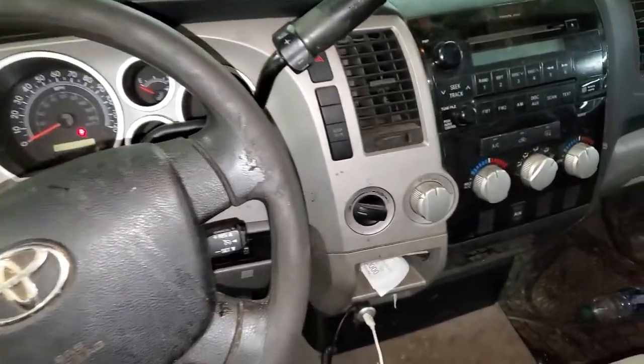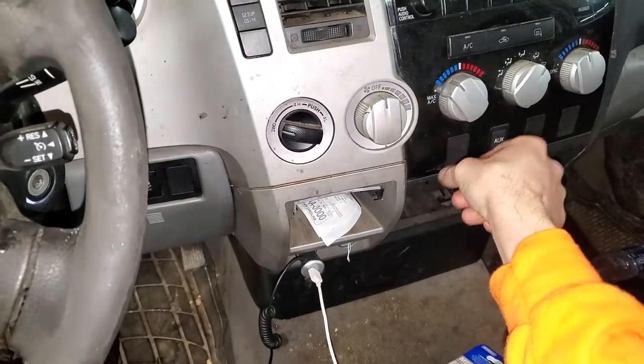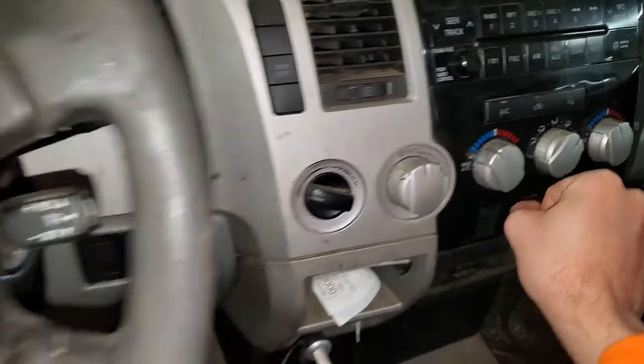What's going on, fellas? I've got a 2007 Toyota Tundra, and I'm going to use it to point out to you the location of some important fuses and relays for the operation of the air conditioning, as well as the blower motor.